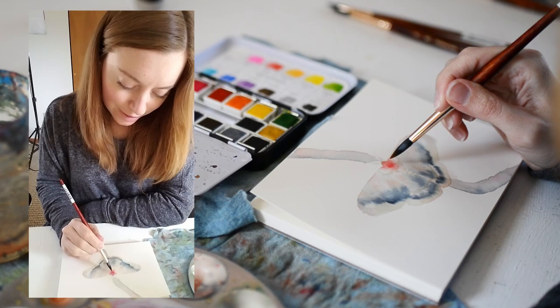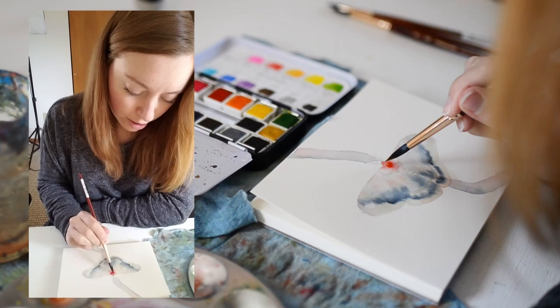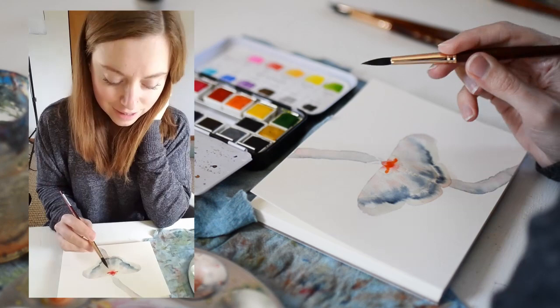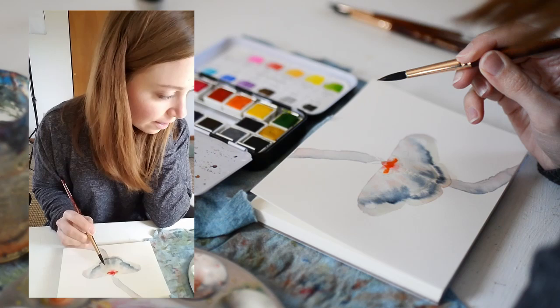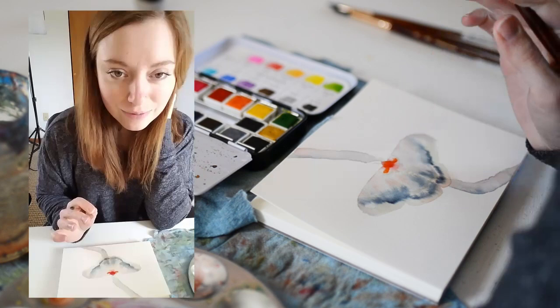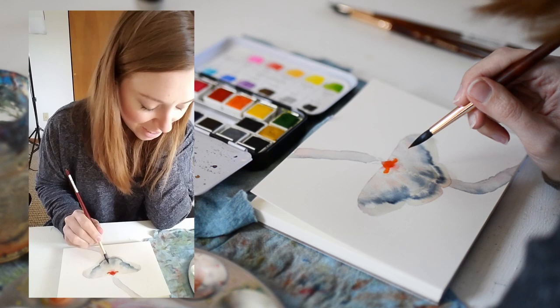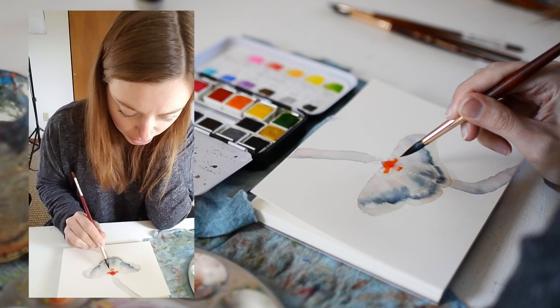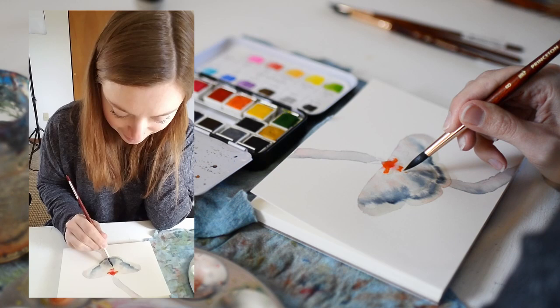Hey guys, welcome to another vlog. I am painting a moth, but I don't remember the exact name of it — I'll look it up once I'm done painting. There is this artist on Instagram who does a weekly art challenge, and I've been doing a lot of her weekly challenges for this 100 days of watercolor challenge I'm doing right now. This week it is this moth, and it's really exciting because I love moths and I love painting moths.